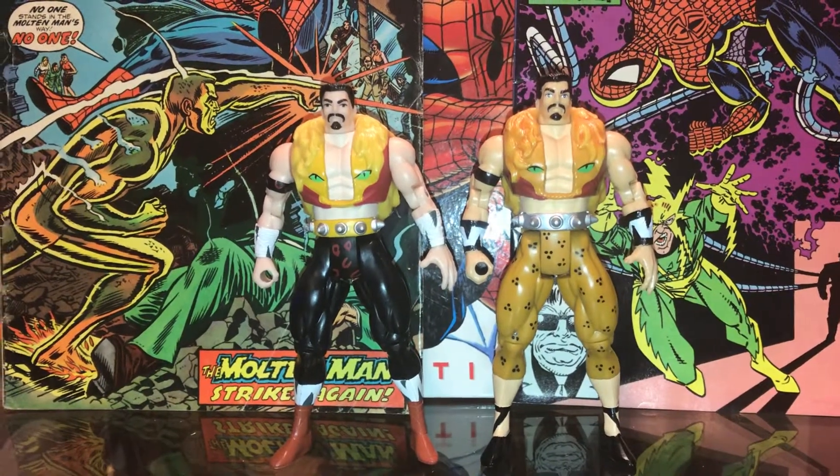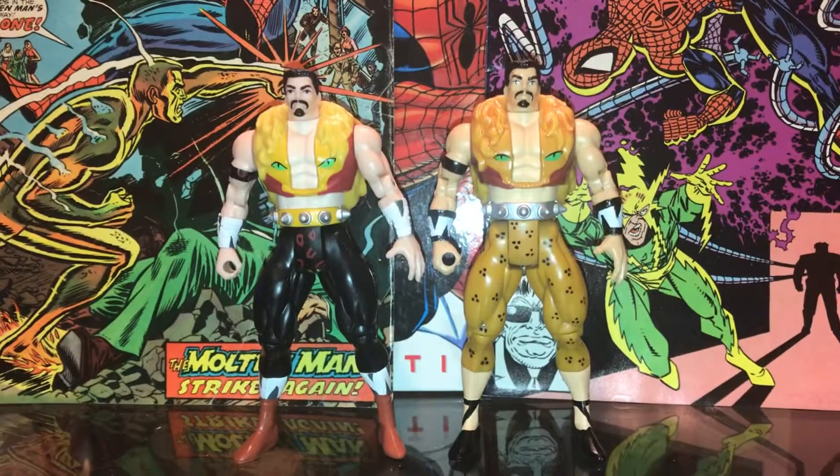The pack is really expensive and it's hard to find him loose, so he's extremely rare.